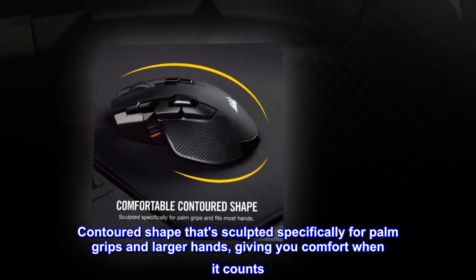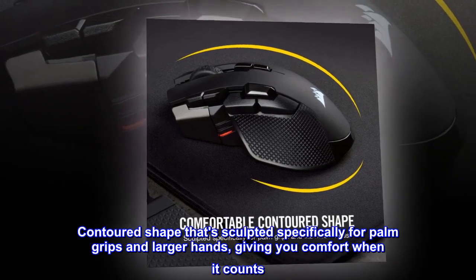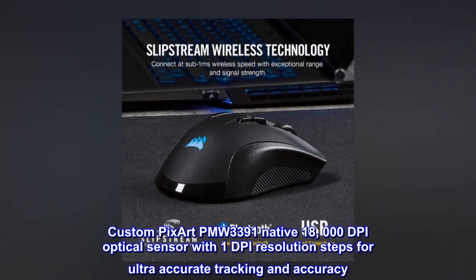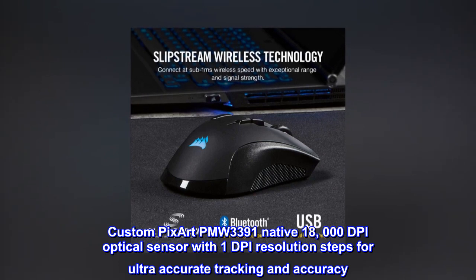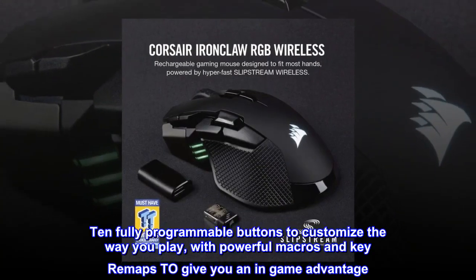A contoured shape sculpted specifically for palm grips and larger hands, giving you comfort when it counts. Custom PixArt PMW3391 native 18,000 DPI optical sensor with 1 DPI resolution steps for ultra-accurate tracking and accuracy.